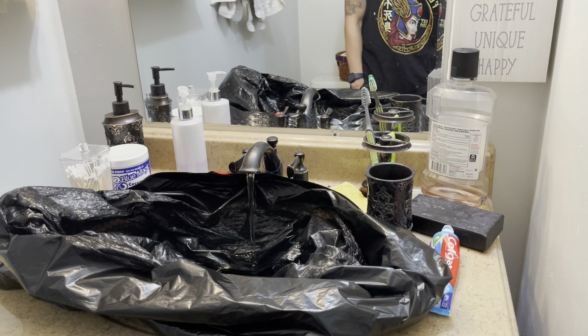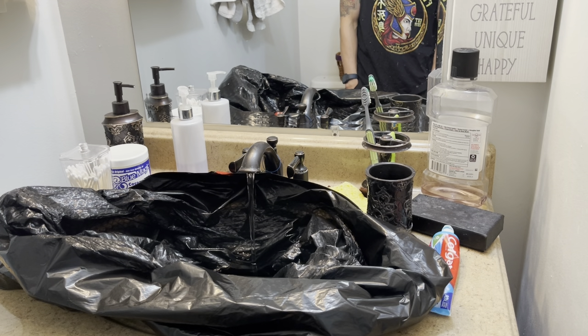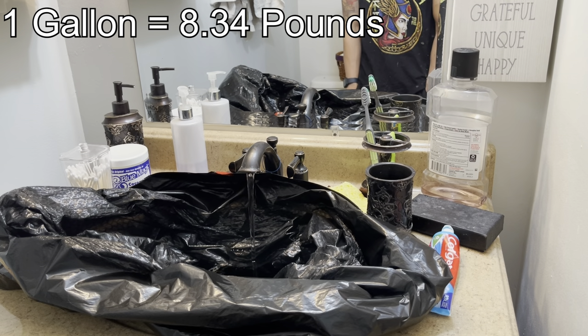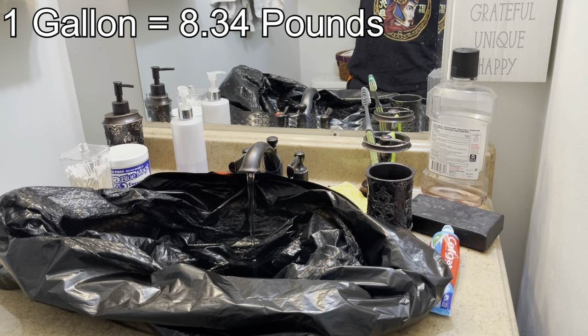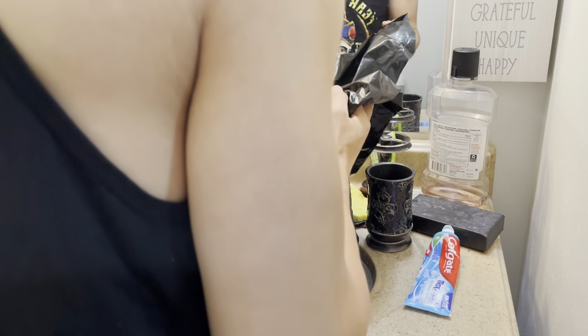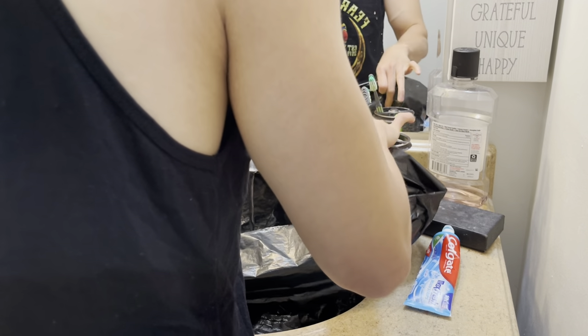For those who don't know, a gallon of water weighs about 8.3 pounds give or take. These standard black trash bags should be able to hold at least 40 pounds, which is why we double bag it. Make sure there are no holes or leaks in it before we start.